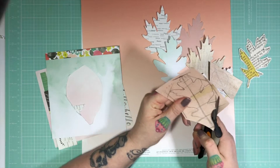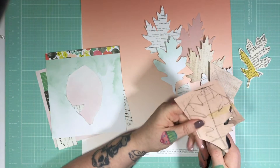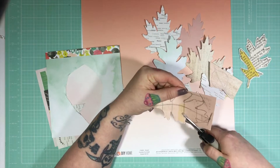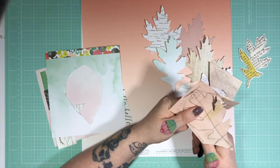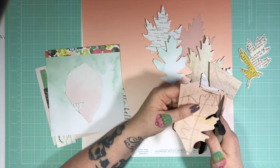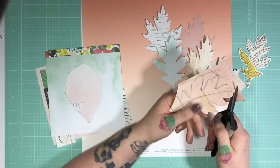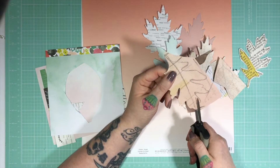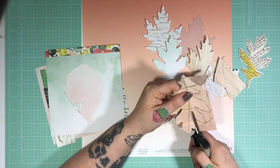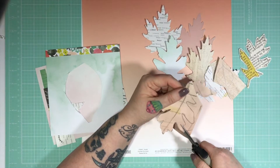I'm just fussy cutting — and you'll have to apologise if I sound like I'm swimming underwater. My darling husband has infected me with man flu and it's a doozy. I'm feeling quite lousy today, but nonetheless — I've just shown you here how I fussy cut one leaf, but I'm pretty sure I'm going to speed it up in a second.